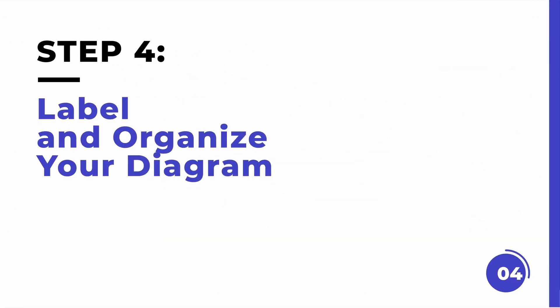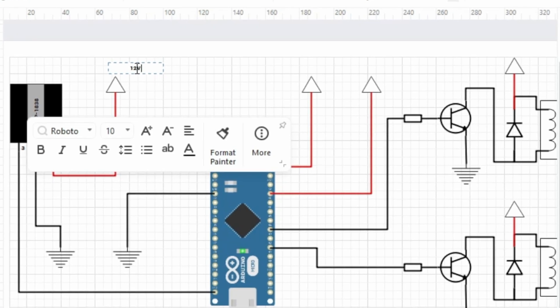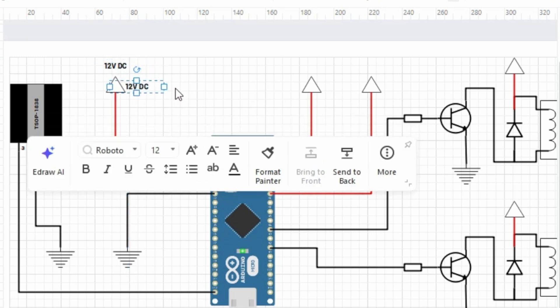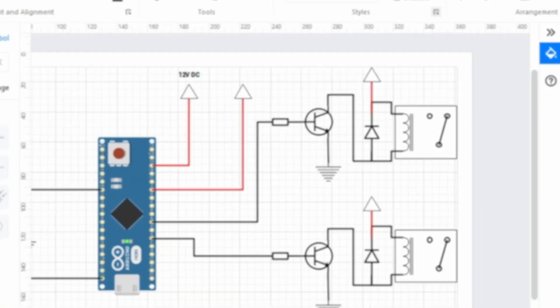Step four: label and organize your diagram. Label each component and connection to ensure clarity. For instance, label the pins on your Arduino or the type of wire being used, such as 12V or ground. You can also use different colors or line styles to differentiate between power lines, data lines, and control lines.